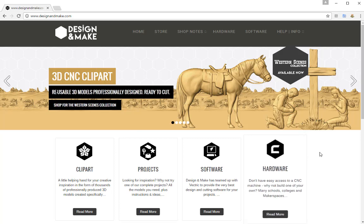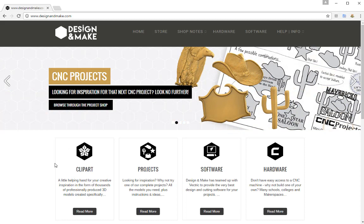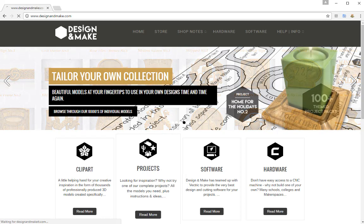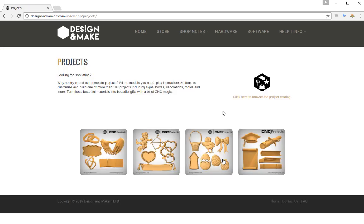things like how to make your own CNC machine, and also the clip art that's available — the individual models and the projects. In this tutorial we're going to be using one of the projects from Design and Make, so I'm going to click on the project section and click here to browse the project catalogue.